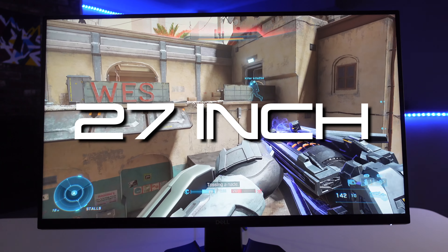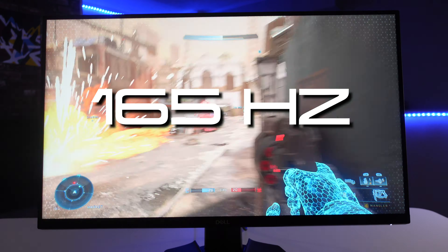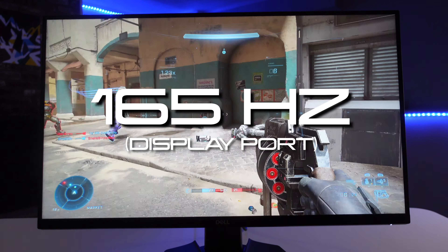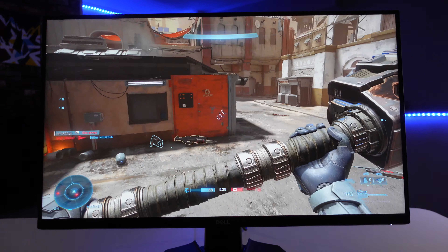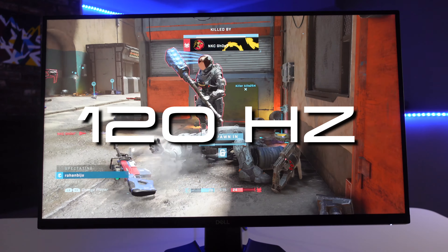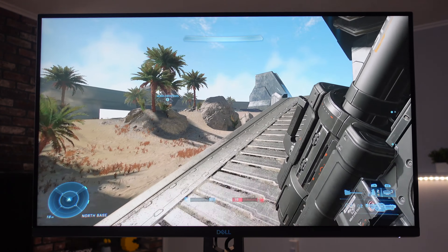Now for the internal specs. It has a 27-inch matte IPS screen that runs at 165Hz using DisplayPort with a PC, 144Hz using HDMI, and for latest consoles like the Xbox Series X or PS5 it caps at 120Hz.